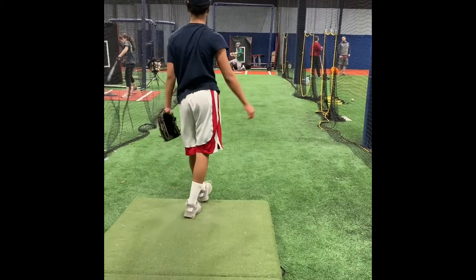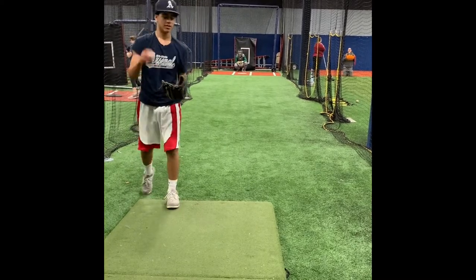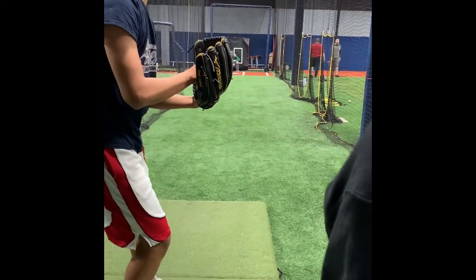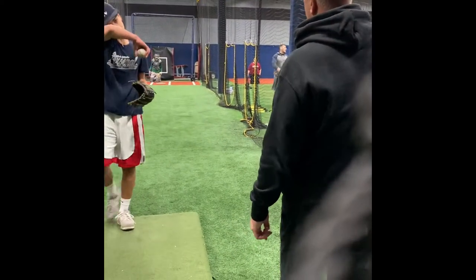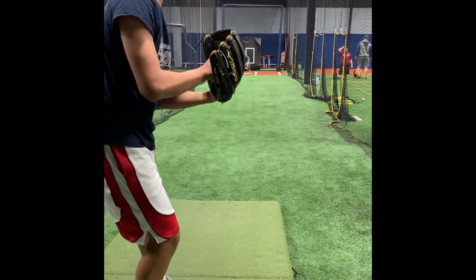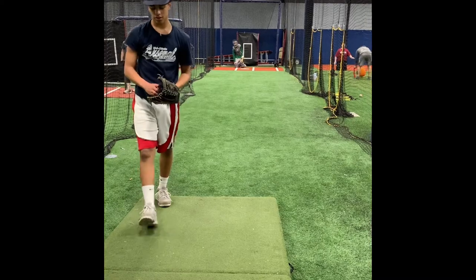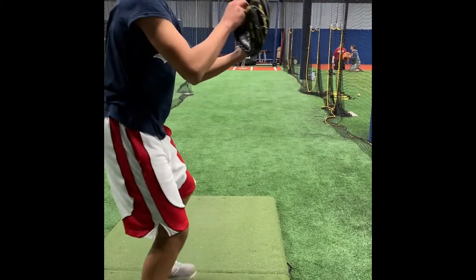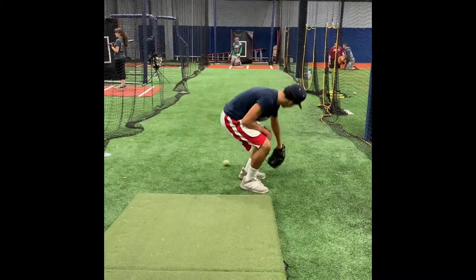There you go. Very nice. You get the feel of it? That's how you get the feel of it — down, down, down, down, down. Got to round it, right? Four seam of white.